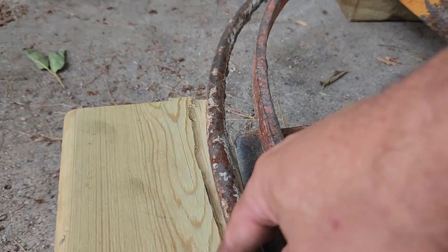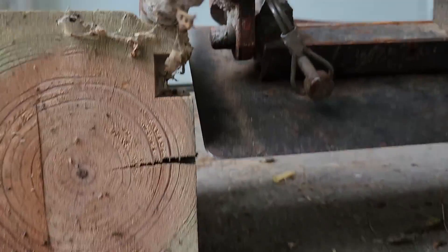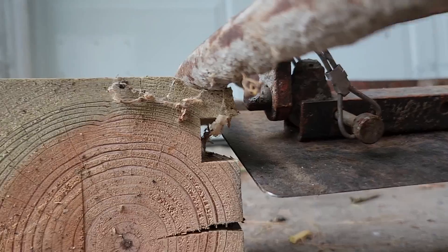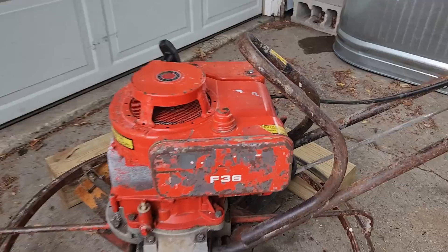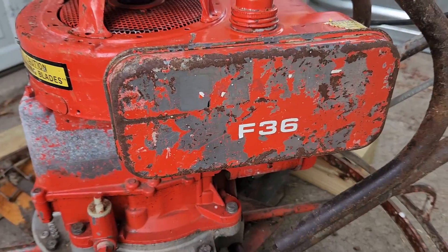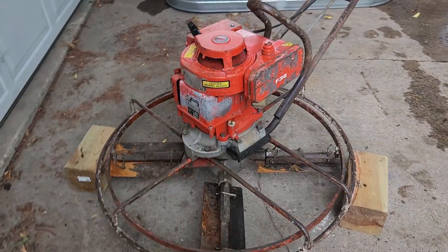He actually carved a little groove in the top of the block for this, and he put a gap in that part of the block for the blades, and for the most part it worked. I don't know what F36 means - maybe that was the rental part number. I don't know, I'll look into that.